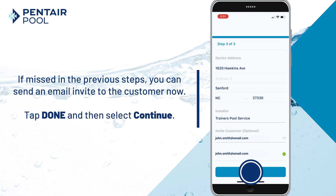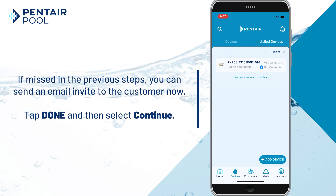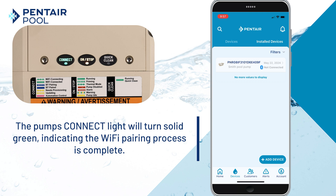Tap Done, then select Continue to complete the Wi-Fi provisioning process. The pump connect light will turn solid green to indicate the Wi-Fi pairing process is complete.